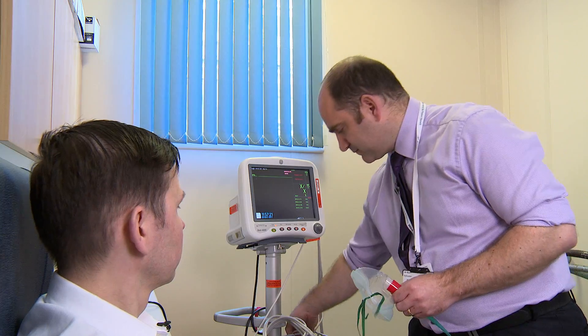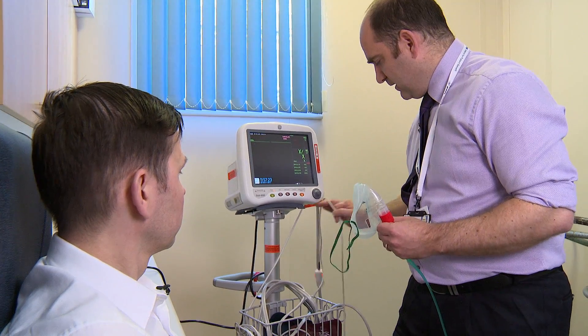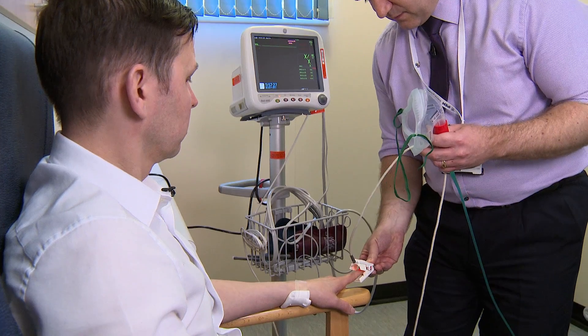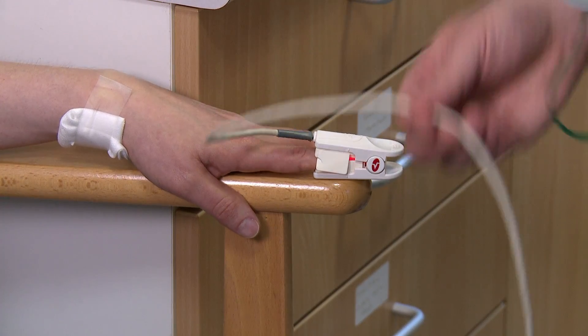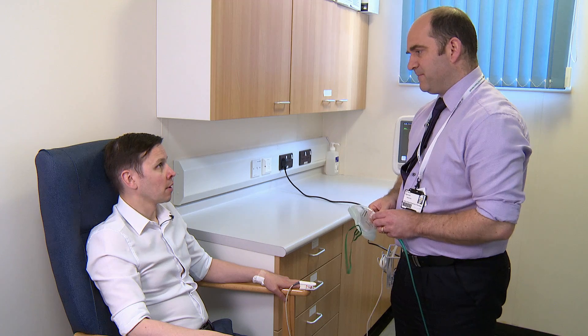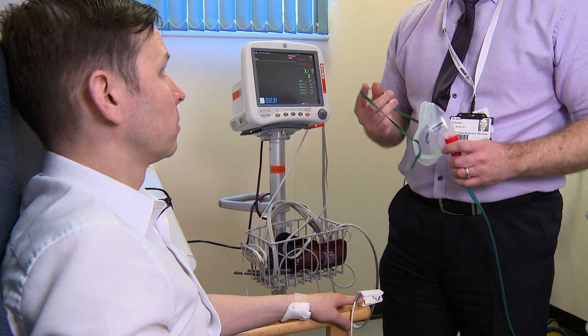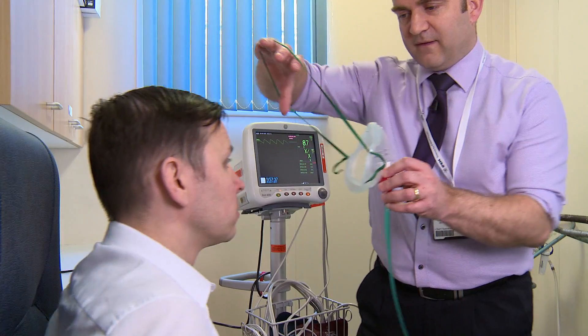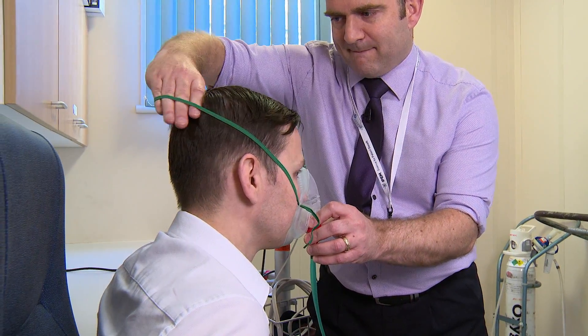Okay. First thing I'm going to do is pop the probe onto your finger. Do you have any questions at all? No. Fantastic. And while we're waiting, I'll just pop this mask over your nose and mouth. Do that up, make sure that's nice and snug.